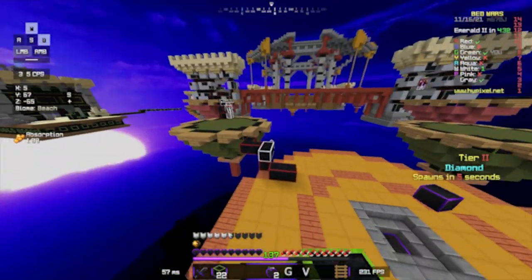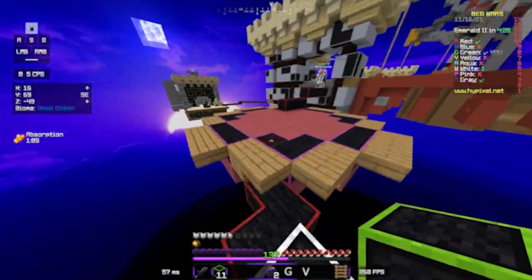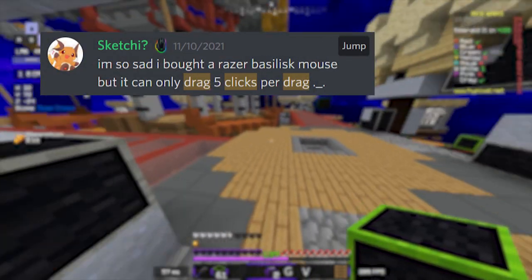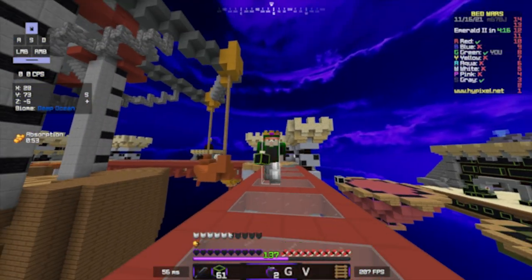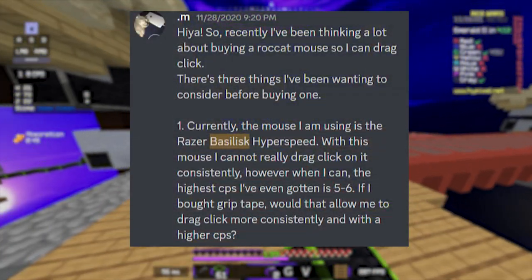Although I do not own the mouse, I've compiled several resources and what people have said about its drag clicking capabilities. The first two examples here are from Razer's Discord. This person claims that they got 5 CPS, and another one says that they got 3. The next two examples are from Bellasnoop's Discord. This person got 5, 6, and finally 5-6.